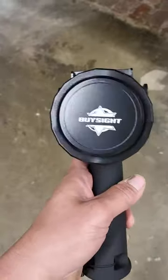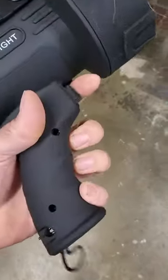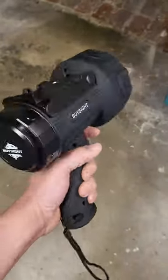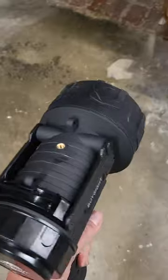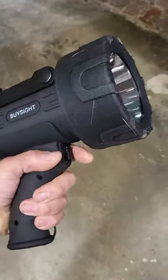So I got this spotlight by Bysight. It's in good shape. It has a good soft texture to the grip. It's nice and lightweight — surprisingly lightweight actually considering how powerful it is. It's pretty minimalistic in its design and its functionality is very straightforward.